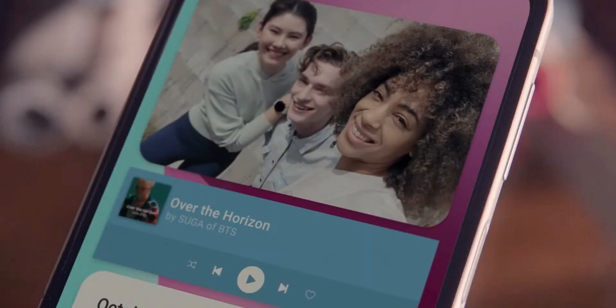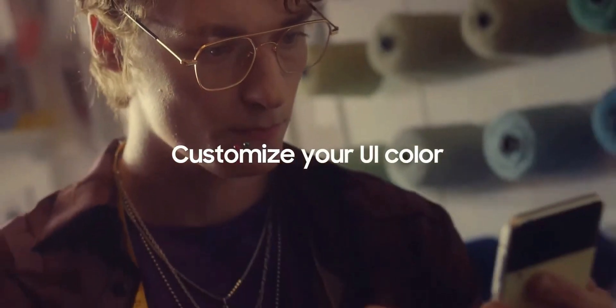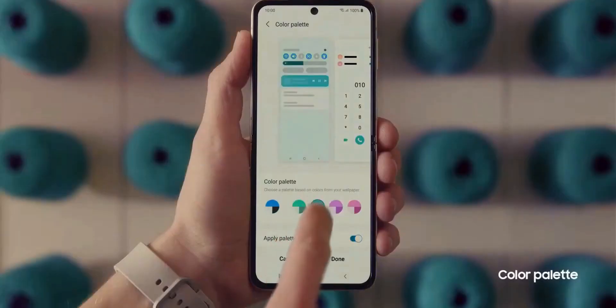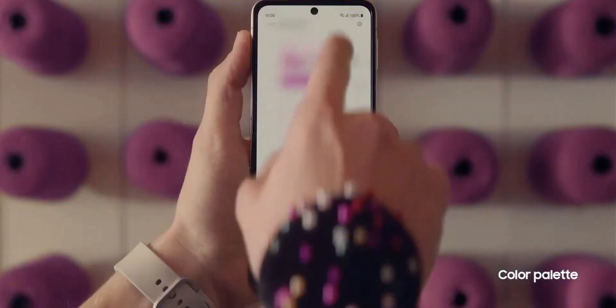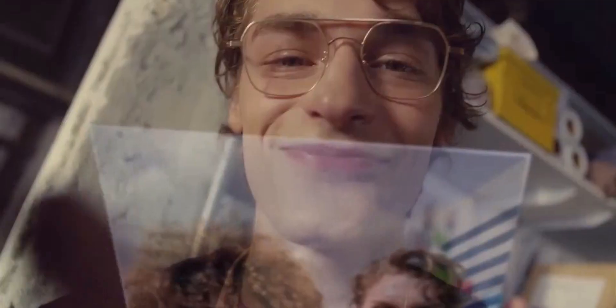Samsung presented the redesigned widgets on One UI 4.0 which look amazing. The new widgets look clean and simple with rounded corners, giving it a very elegant look. Then the color palette option, or Material You feature, which creates customized themes based on the wallpaper you set on the phone — this was released with One UI 4 beta 2 a few days ago, and it was exciting to see that in this presentation.